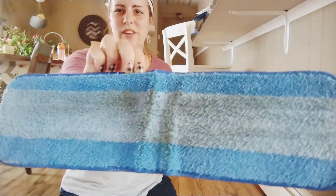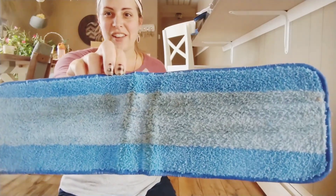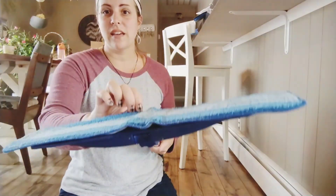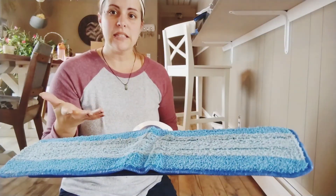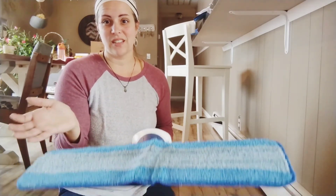So as you can see, just from even a few swipes on my dining room floor, it has already picked up a lot of the dirt and grime that was there. So this is just a great replacement — something that I love to have on hand so that even if I have one of the pads that's dirty, I'll always have a replacement one. So that is perfect.